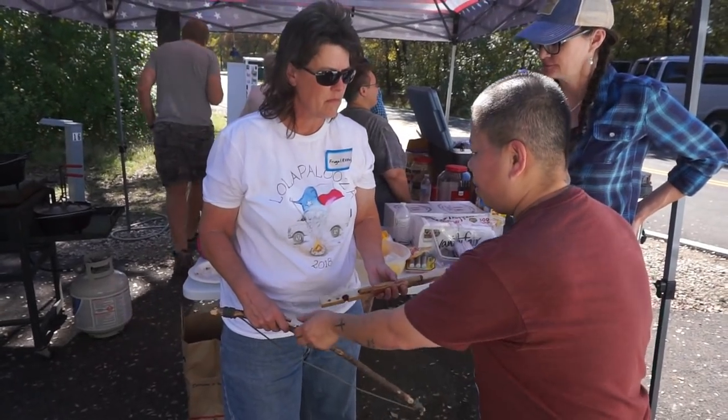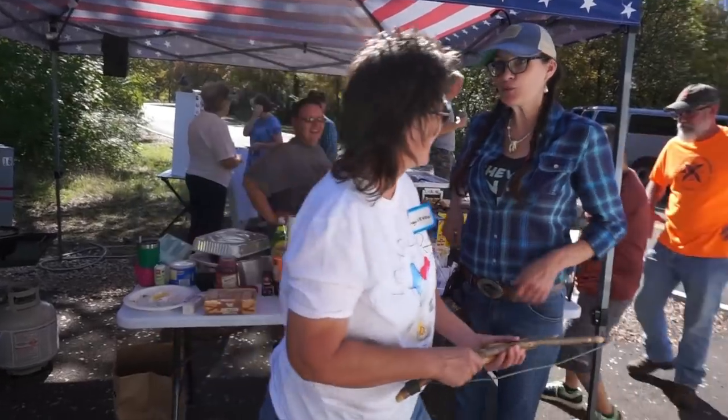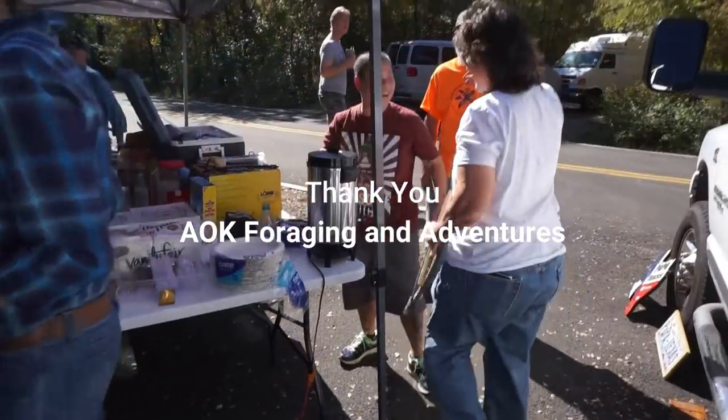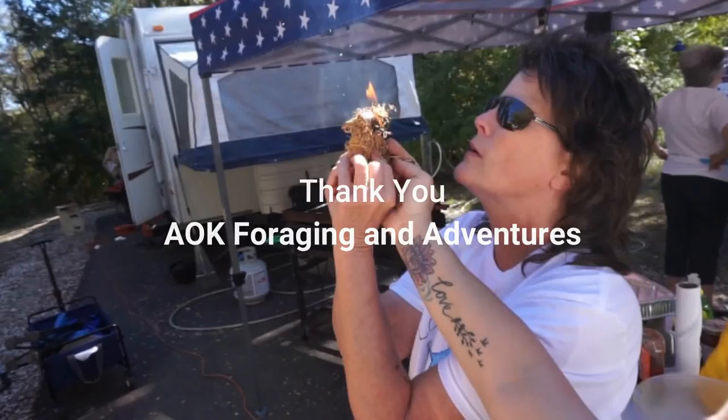There you go — that's all yours, really? This too? Yeah! Oh my gosh, thank you! Amazing, thank you. I'm going to practice. You'll see it — yeah!